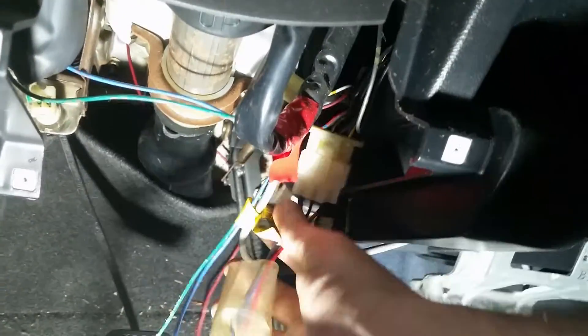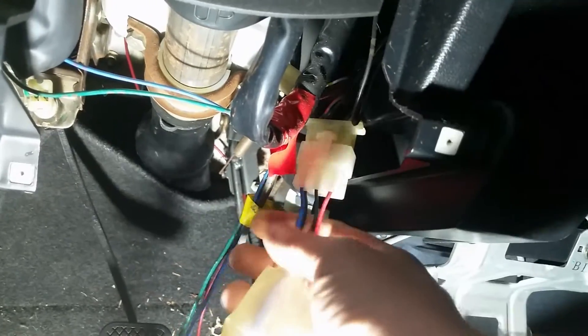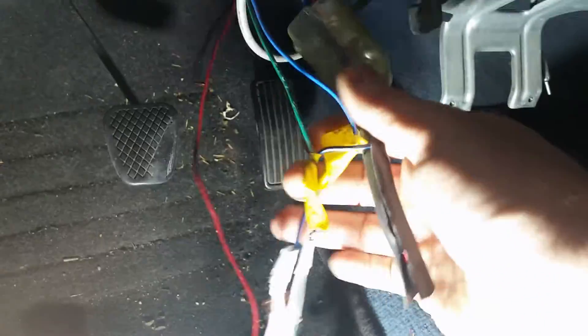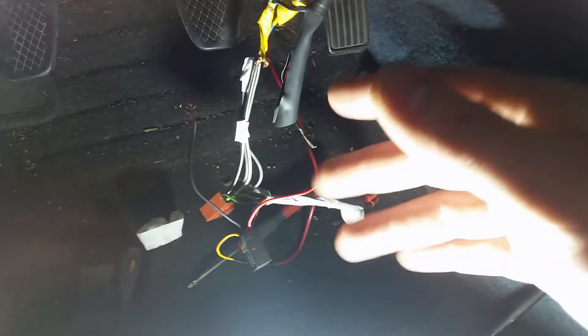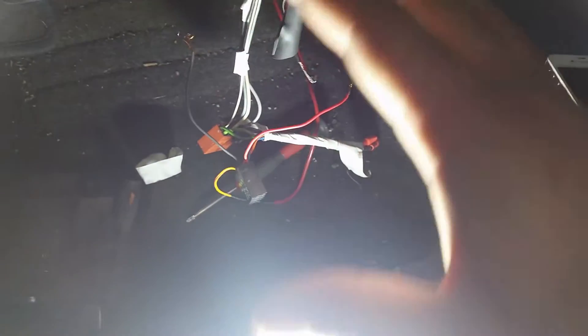I figured out that from the original plug there was an aftermarket ISO plug going all the way to a regular ISO plug, and they pretty much messed everything up — that's most likely the reason why my radio isn't working. So I will connect up the basic wires, power everything up, and see if the radio works.